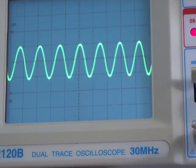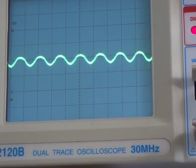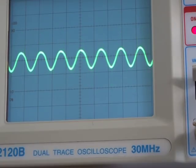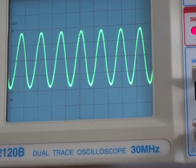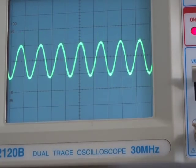Now if I vary the pot we can see the output dropping down and back up again. I think as a way of varying the output that's not too bad. Obviously another option would be a high-impedance potentiometer over the antenna to vary the input to the amp, which I may look at another time. But for now I might just play around with this.